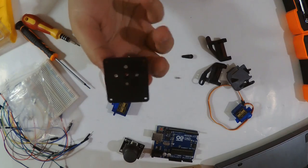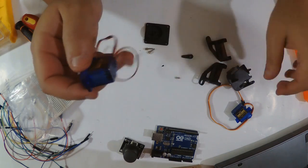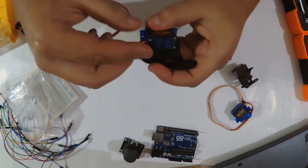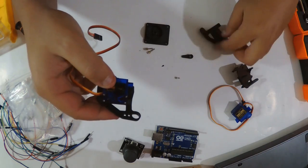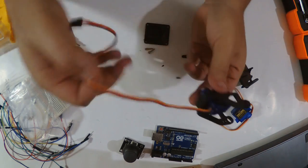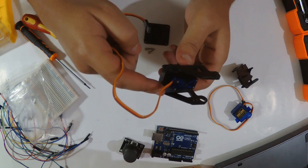The screws are placed here. First I'm going to take the first servo motor and place it in this support like this, because we want the wire to stay in the back. I'm going to wire it with the Arduino Uno and place it at the 90-degree position — you will see why.